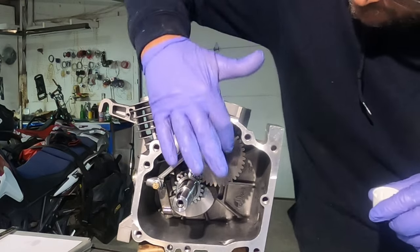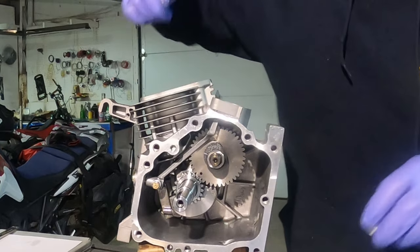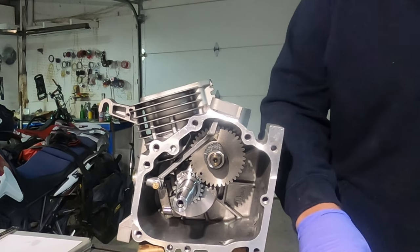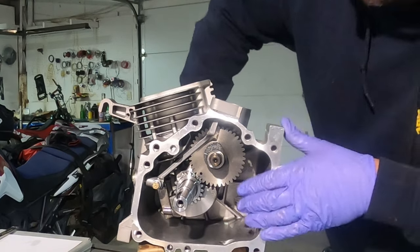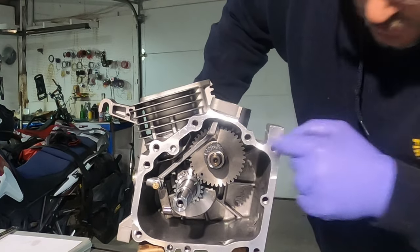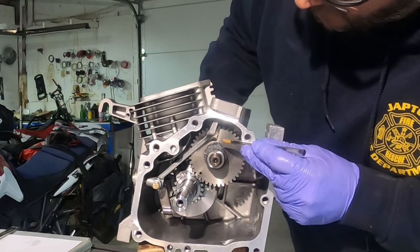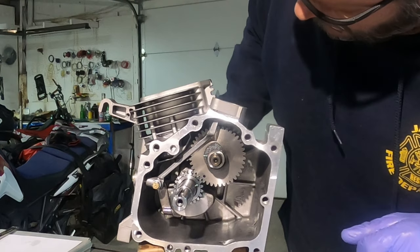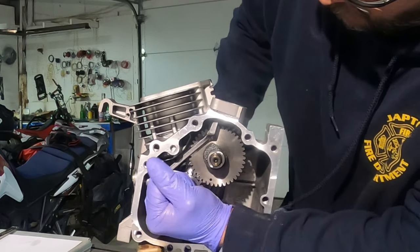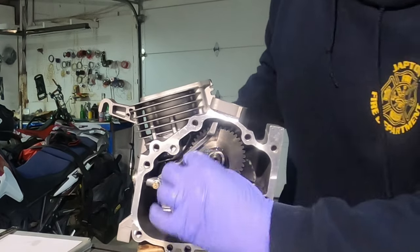When installing the fuel pump, I'm going to go ahead and lubricate the lobe of that. I've also lubricated the roller bearing on the fuel pump. If you'll rotate the crankshaft, as you can see, the lobe right here is in a very high upright position. I'm going to go ahead and move that lobe to where there's going to be less resistance putting this thing in.